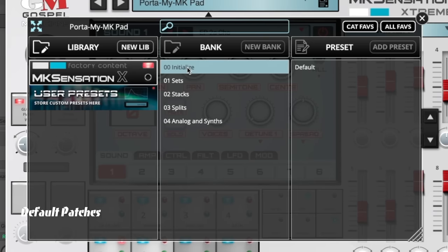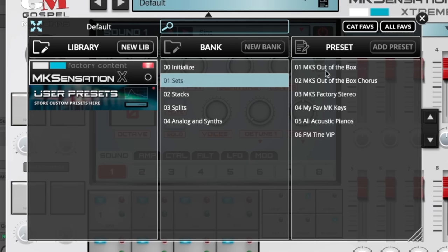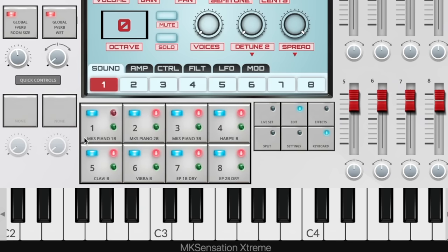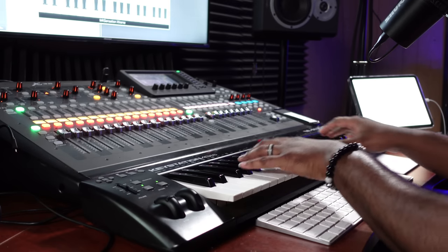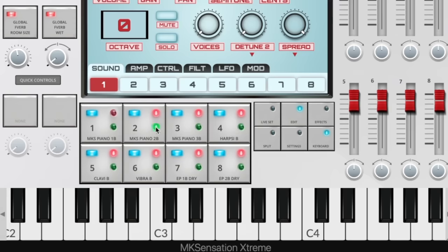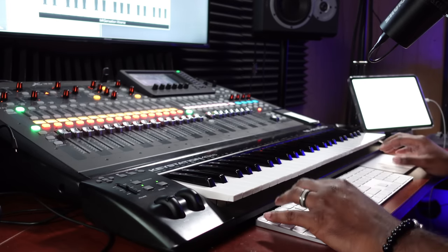Let's go to the standard default patches of the MK that we all know and love and dig into these. Here's the MKS out of the box — you got your classic piano, your standard piano, standard piano two, standard piano three. This one actually almost sounds like the piano out of the JV 2080. Yep, harpsichord — you guys already know what it is.